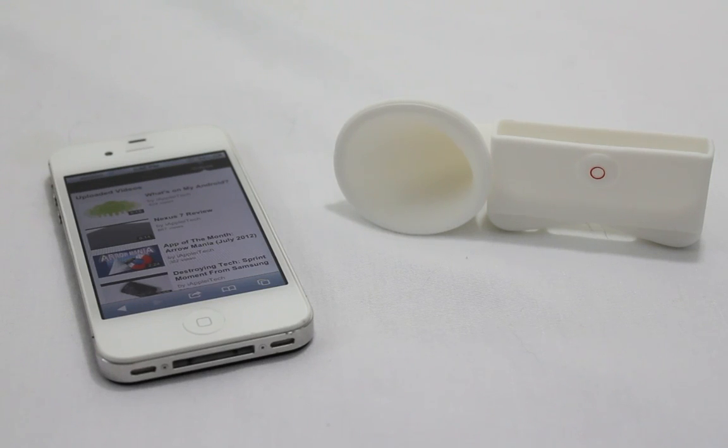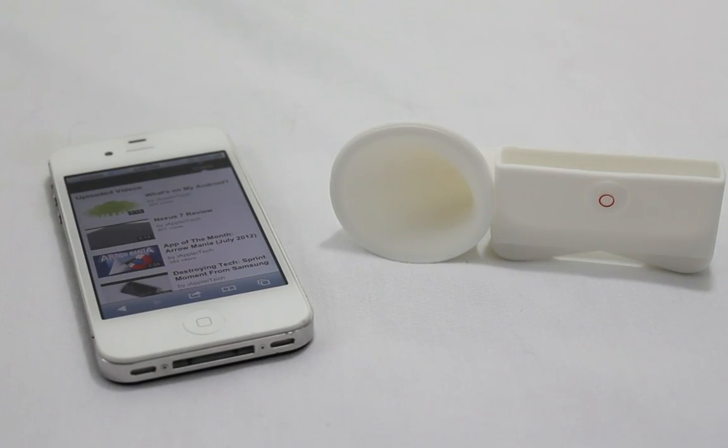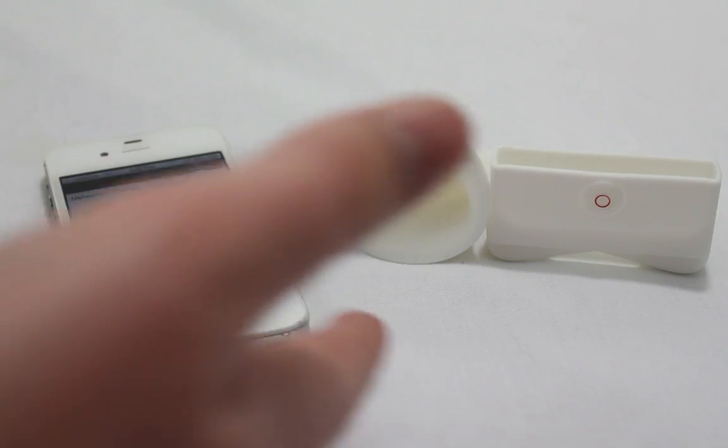What's up guys, it's Michael from Appleitech.com. Today I just have a kind of like a mini review, just a very quick video on the iHorn. Now this isn't the actual iHorn, some of you guys may have heard of it. Basically what this does is it takes your iPhone speaker and makes it louder without actually making the speaker louder.